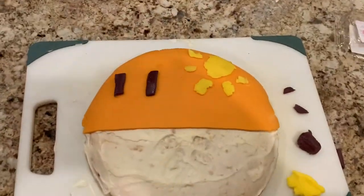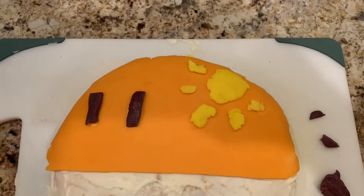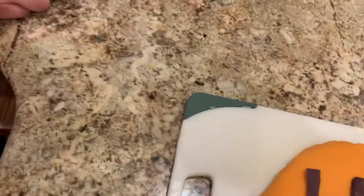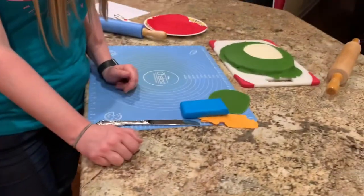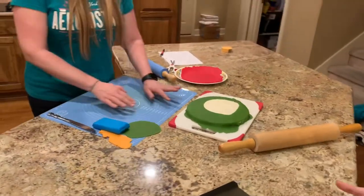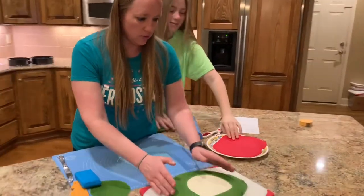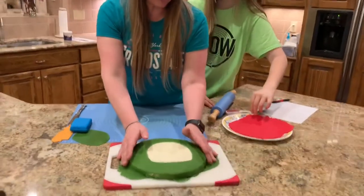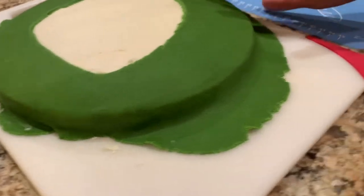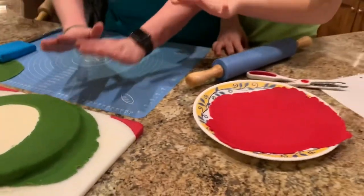It's looking good, Luke! The brown pieces are going to become palm trees. Lydia's is going to be a watermelon. We learned a little bit on this second one — the first one we had a harder time getting the fondant around the edge, but this one we rolled it out a little more and got it farther around.